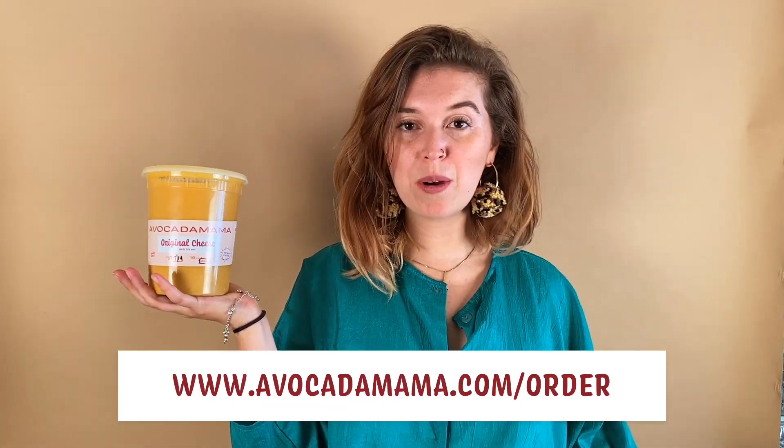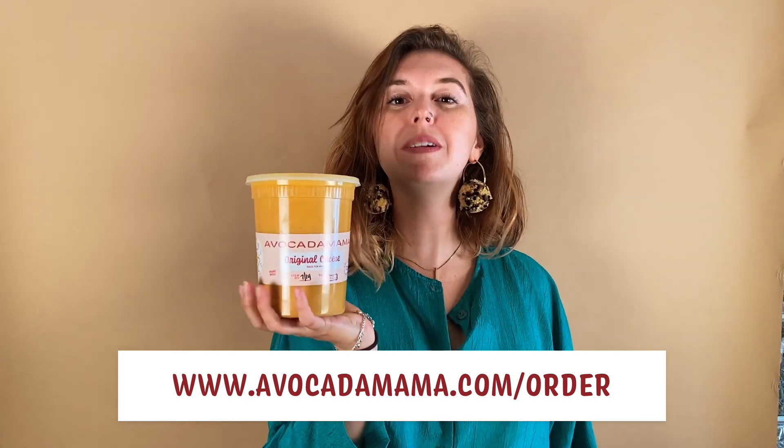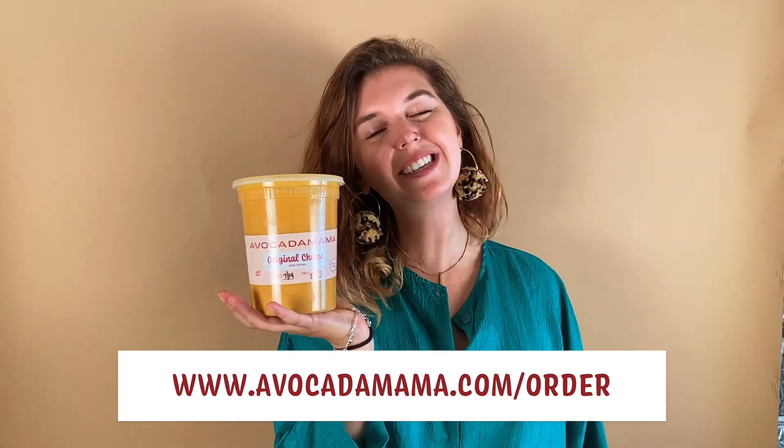Hey guys, it's Taylor! We are so excited to announce that we are now selling our cheese sauce by itself. We have the original flavor, selling them in 16 and 32 ounces. We're going to be coming out with sets of videos showing you things you can do at home using the 16 and 32 ounce cheeses. We're also excited to announce our mac and cheese at-home kits.